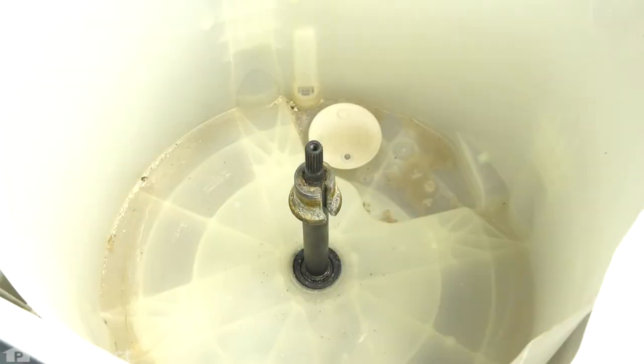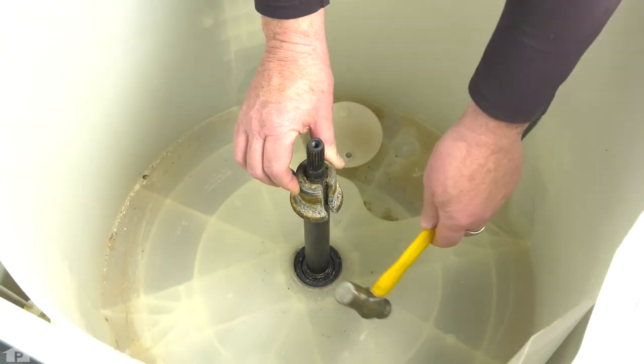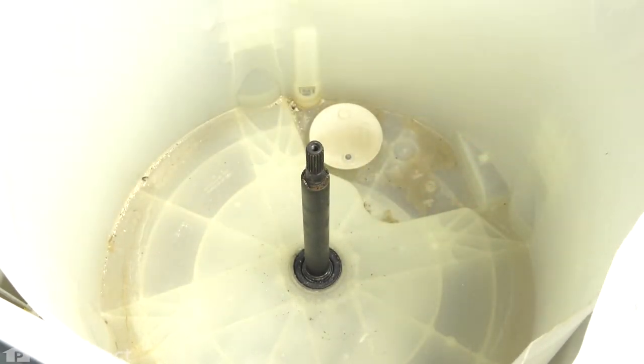Now with your tub out of the way, we just need to remove this drive collar. Typically we'll take a small hammer and give it a tap — you can do it with a wrench too — just give it a tap so it's loose and it'll slide off. This one has been apart before, but if yours hasn't, you may have to give it a few good whacks, but it'll just pop right off. Put that aside as well.